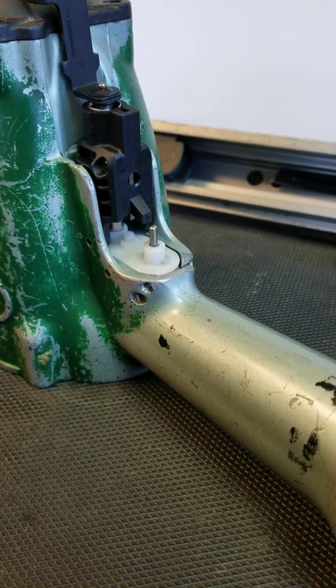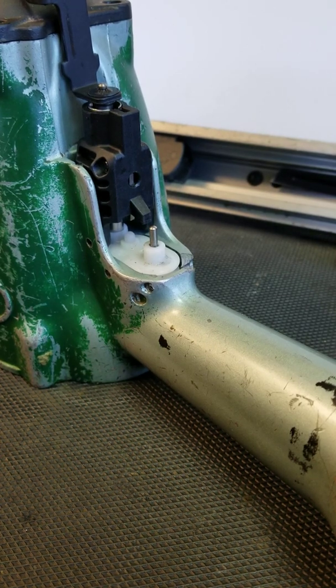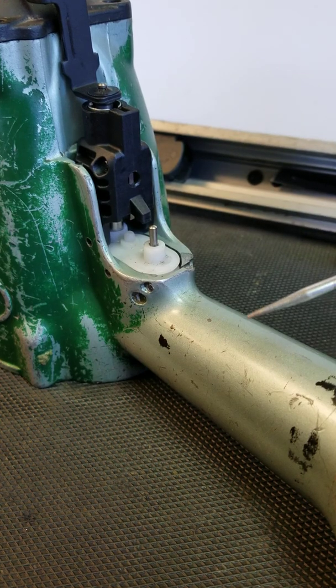This is the NR38AK Hitachi, now Metabo HPT nailer. The trigger valve section — this is your standard pneumatic nailer where your trigger has O-rings in there and you can inspect them to make sure they're not worn or damaged.